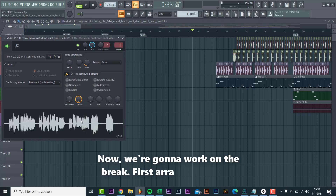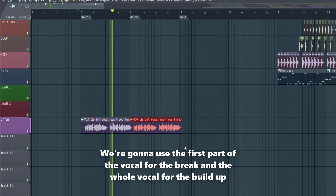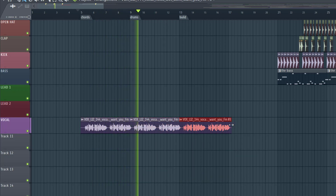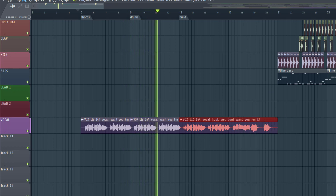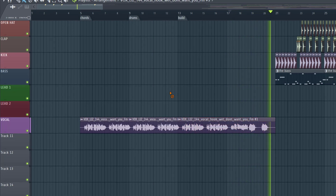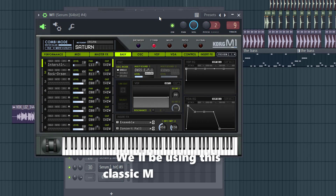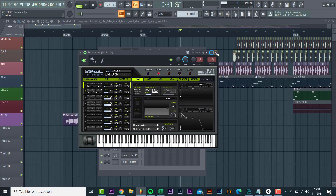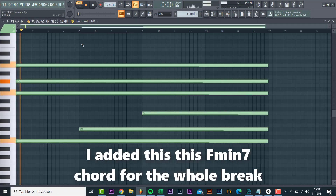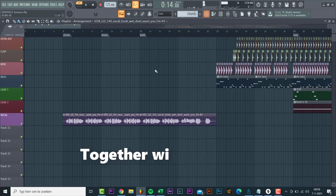Now we're gonna work on a break. First arrange the vocal — we're gonna use the first part of the vocal for the break and the whole vocal for the build-up. Now we're gonna add chords under the vocal. We'll be using this classic M1 organ sound. I added an F minor 7 chord for the whole break, with a few variations throughout the progression. Together with the vocal it sounds like this.